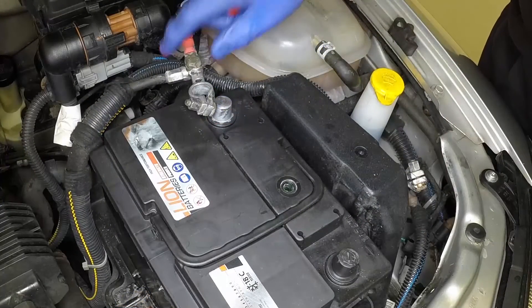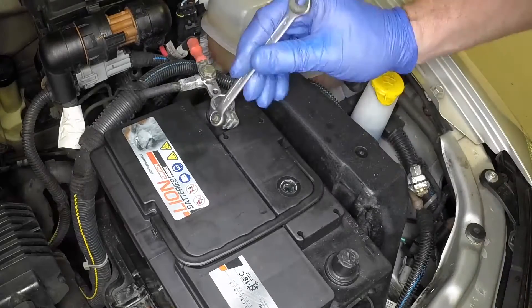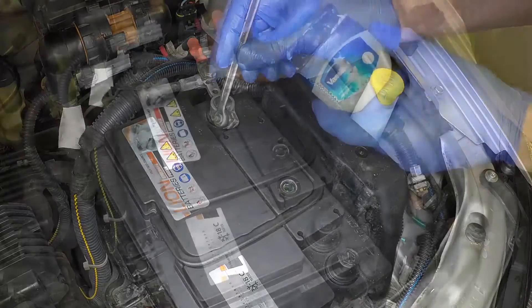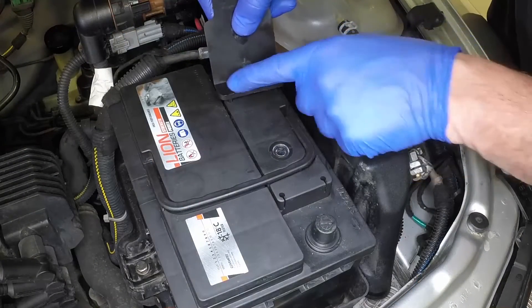Press the positive lead clamp firmly down onto the battery positive terminal and tighten the nut. Apply a little petroleum jelly to the battery terminal to prevent corrosion. Fit the terminal cover where applicable.